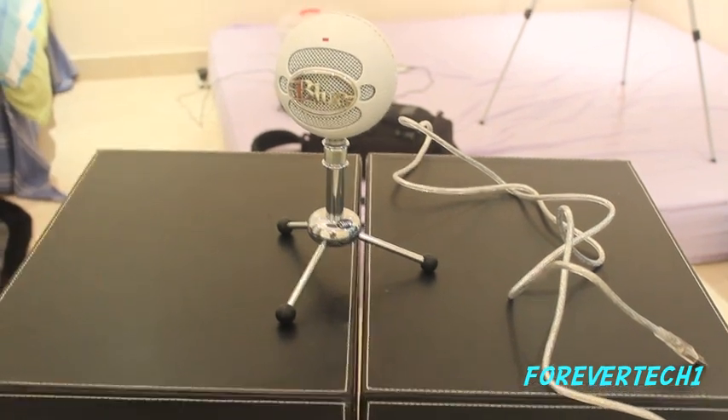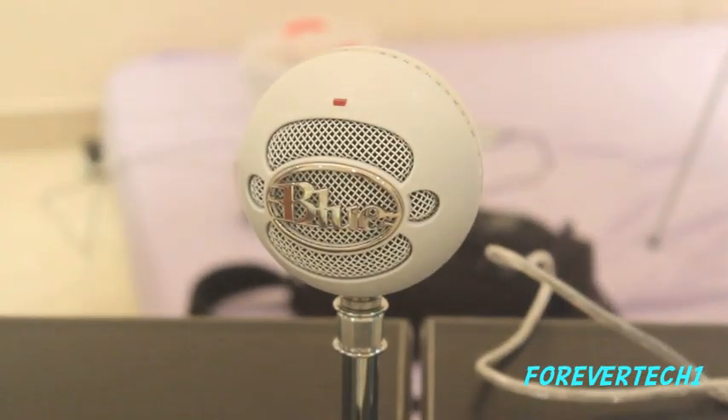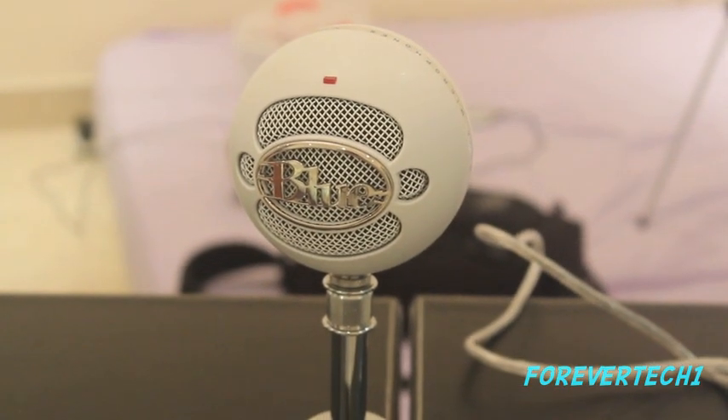That's about it. So make sure you subscribe to Forever Tech 1 and the iPod Touch Roll, and please make sure to have a nice day. Make sure you subscribe and I'll catch you later.